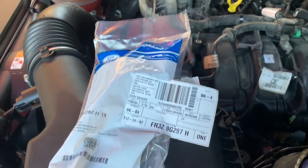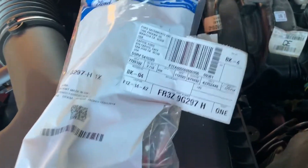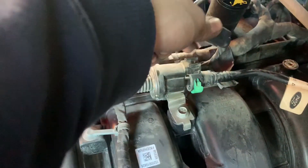I have a 2016 Ford Mustang 2.3 EcoBoost. I'm replacing the purge valve. You got one connector on this purge valve.